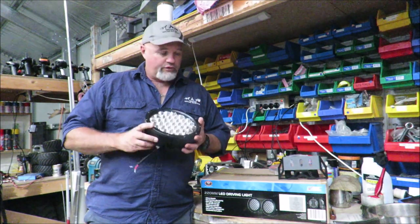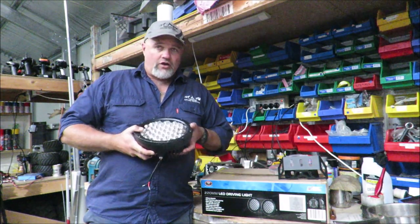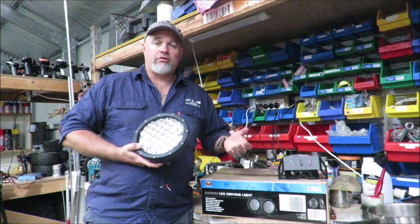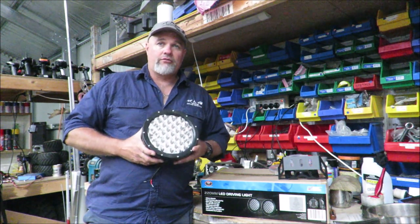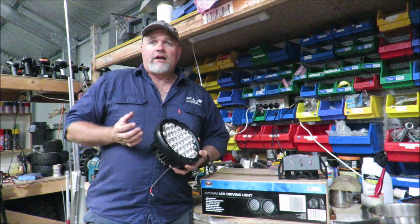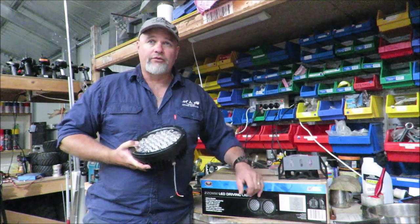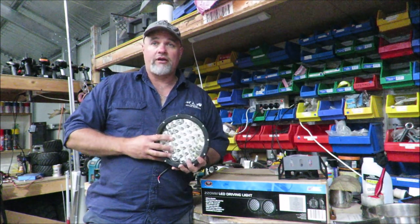It says on the box it's got 37 5W LEDs, which is 185W. It also says on there that they draw 10A at 12V. Now, if you calculate that out — power wattage is amps multiplied by voltage — 10 multiplied by 12 gives you 120W, not 185W. I've already installed one of these, and I measured the current draw: it draws 128W, so it's around that 120W figure. It's certainly not 185W, which seems a bit odd.